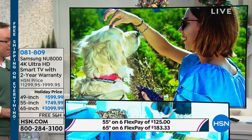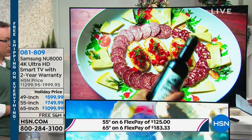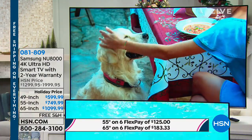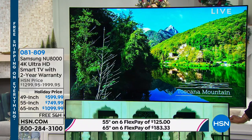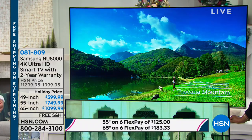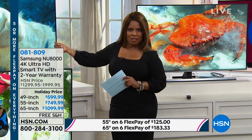This has got to be the lowest price we've ever offered on this. Free shipping and handling. You're instantly eligible for FlexPay — instantly. There's no requirements, nothing to fill out, no Social Security number. FlexPay is instant for everyone. All three televisions are on FlexPay. Put down the first payment of $183 for the 65-inch, we add tax, and we ship it to you. You'll get it within 7 to 10 days for free.